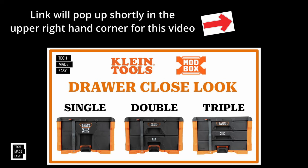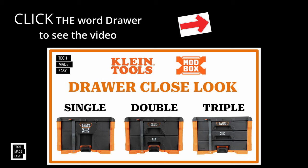The image on screen is a video we just did on the Mod Box drawers — the single, double, and triple. I'm going to give you the chance to check that video out. In the upper right-hand corner a link is going to pop up titled 'draw' — when you see that word you can click on it. I'll also put the link in the video description. Click on that to check out our Klein Mod Box draw video.